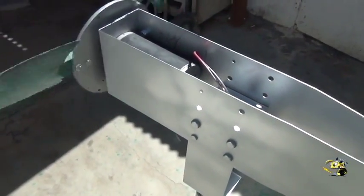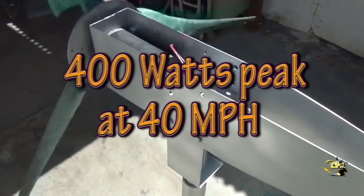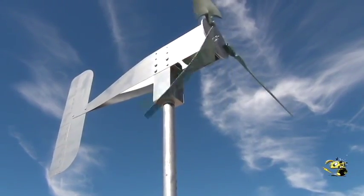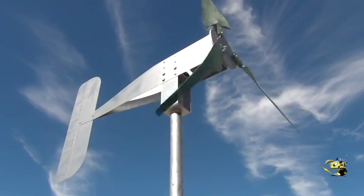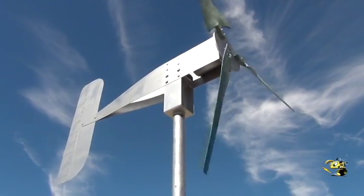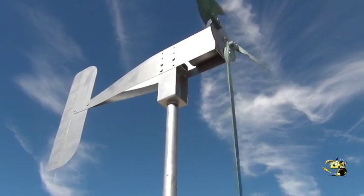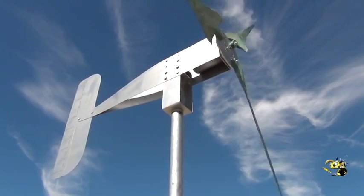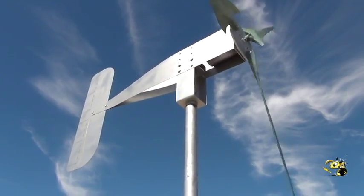This turbine is rated at about a hundred to a hundred and fifty watts on a 12-volt system. This is dead calm — can't actually pick up any wind on the anemometer — and it's still turning. I don't know what's making it turn; you can't feel any wind in the air. It's really silent out here.